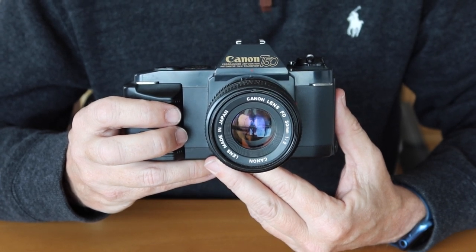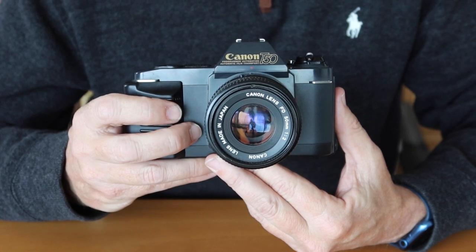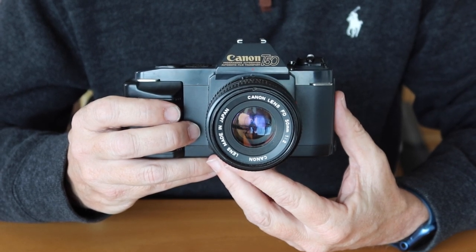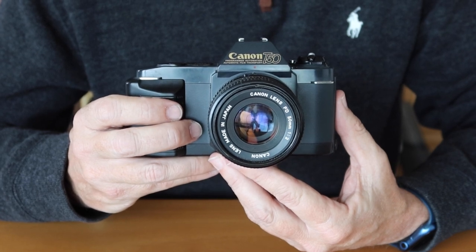So anyway, let's go ahead and get started with the subject of today's video. I'm going to be talking about a really interesting and significant camera — the Canon T50, which hit the market in 1983 and was produced until 1989.